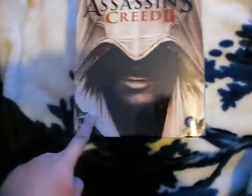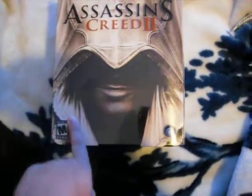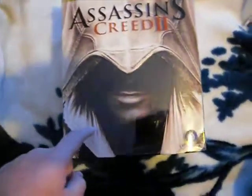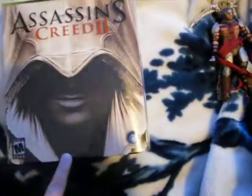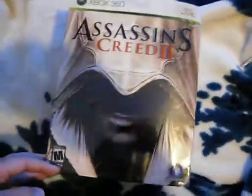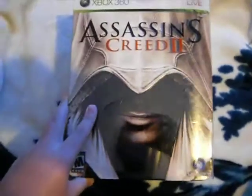Before I get started, I want to tell you guys that I don't have the game in here. The game is not in here, so I'm just going to show you the other stuff that's in there, because I got my friend borrowed it. But it's no problem — I'll just unbox it some other time.